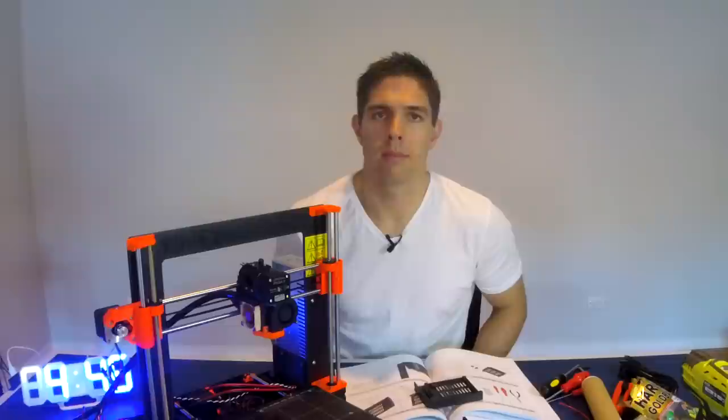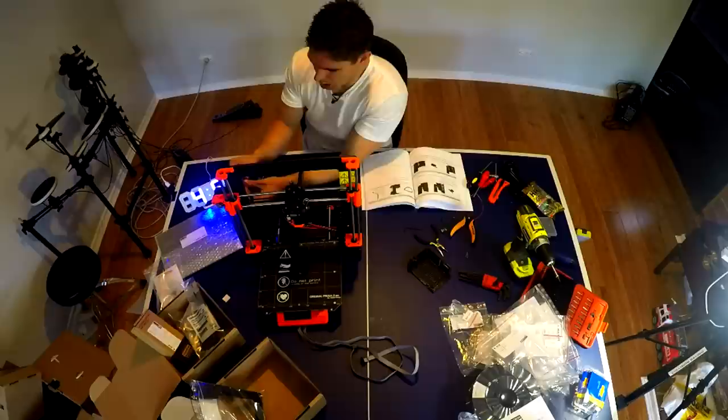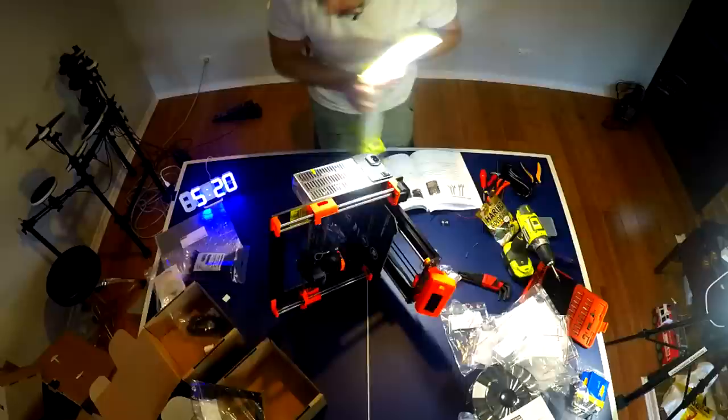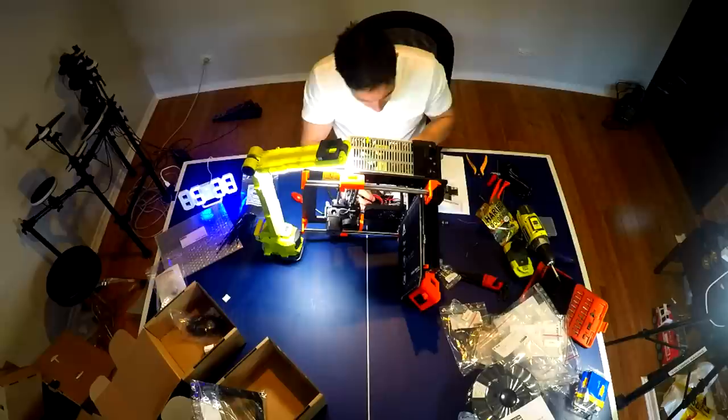Everything continues to go really well. I'm on to chapter 8, which is the absolute last chapter — the electronics. Build time so far is four hours 46 minutes and counting. I've just finished wiring up the electronics — that bit took a little while. All I've got left is the filament holder, and I've got one gummy bear left so I'm saving it for when I finish the printer completely.